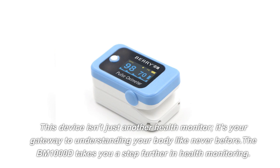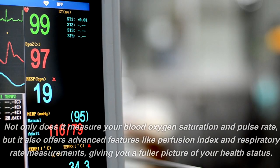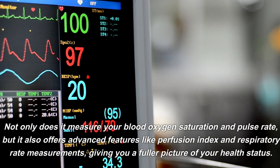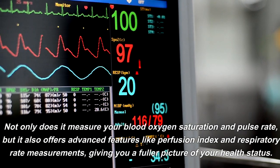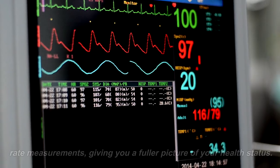The BM1000D takes you a step further in health monitoring. Not only does it measure your blood oxygen saturation and pulse rate, but it also offers advanced features like perfusion index and respiratory rate measurements, giving you a fuller picture of your health status.